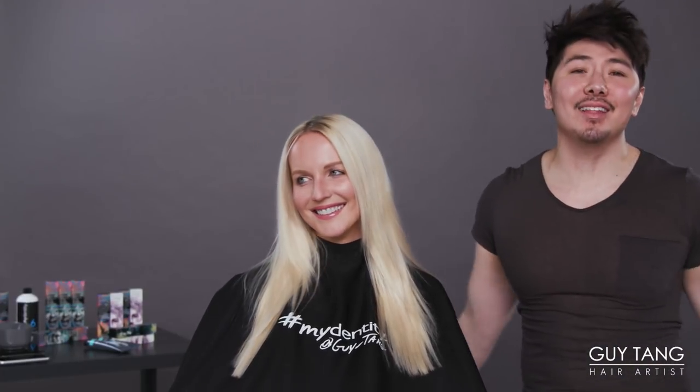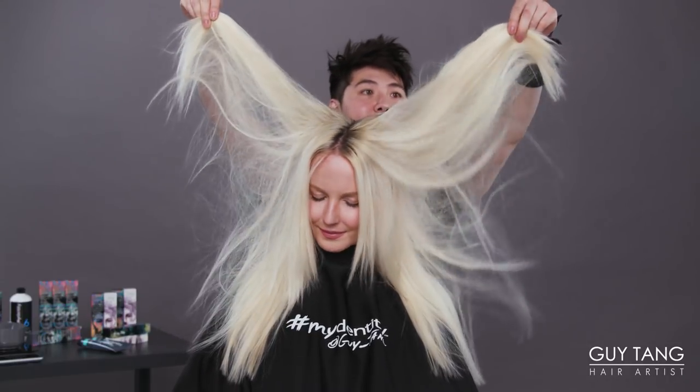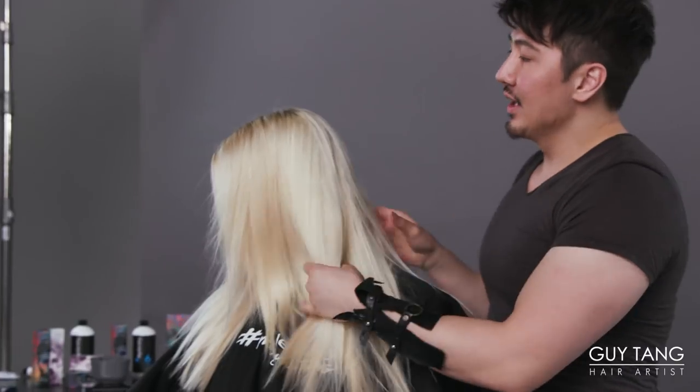Hello to all the hair besties in the land! I'm here with my model, Lucia. We already pre-lightened her with Big 9, the Midentity Big 9 with 20 volume. As you can see, this lift is amazing.